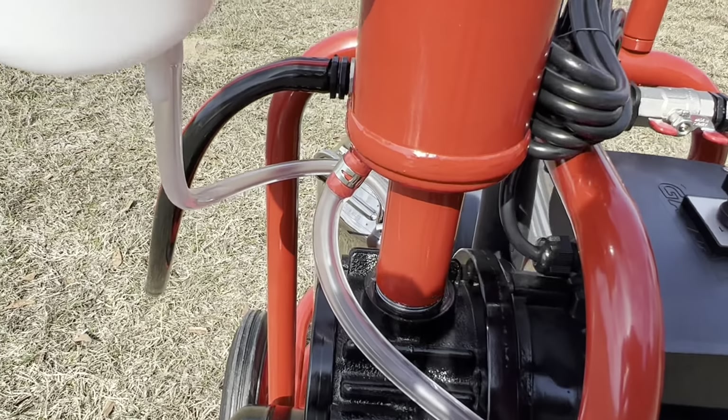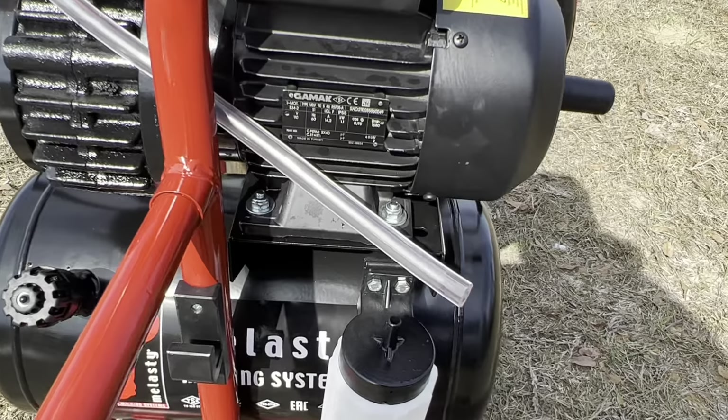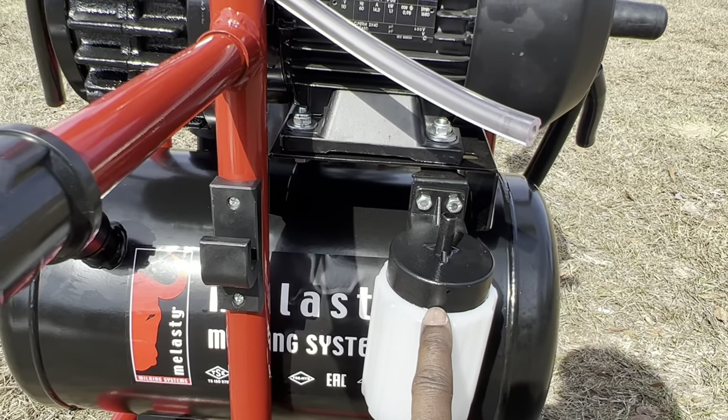Notice the tubing connected to the bottom of the muffler. Grab the other end of this tube and connect it to the oil waste container located next to your air tank.